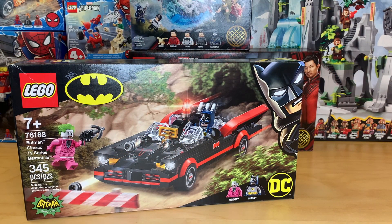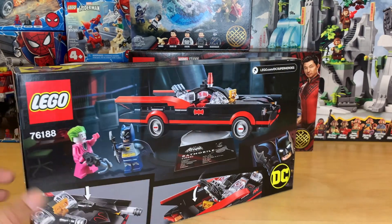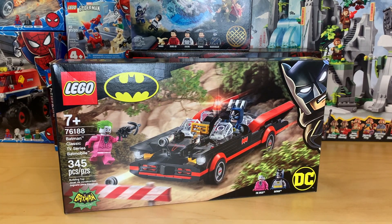I did get the brand new classic TV series Batmobile. Very excited for this one. This is honestly like one of the best $30 superhero sets I think LEGO has ever made. And I do have the original Batmobile from the 1966 Batcave set, so I'm pretty excited to be able to do a comparison on that, because I think that's something a lot of people want to see. And I think I'll also be comparing it to the limited edition 1989 one because they have the same style of stand.